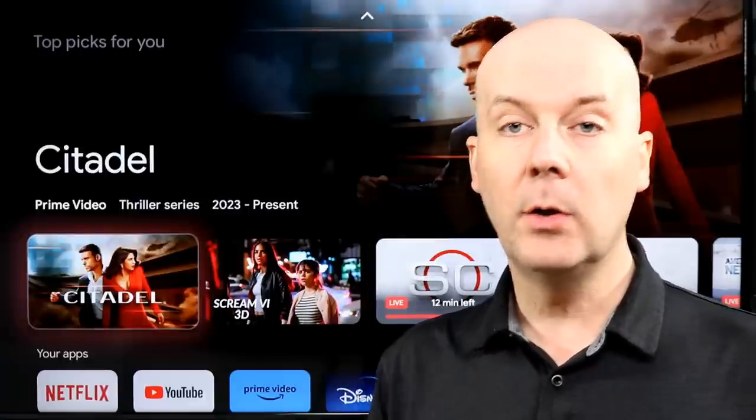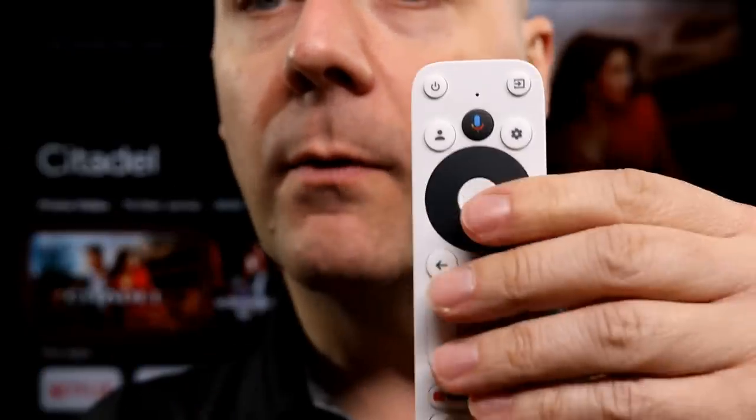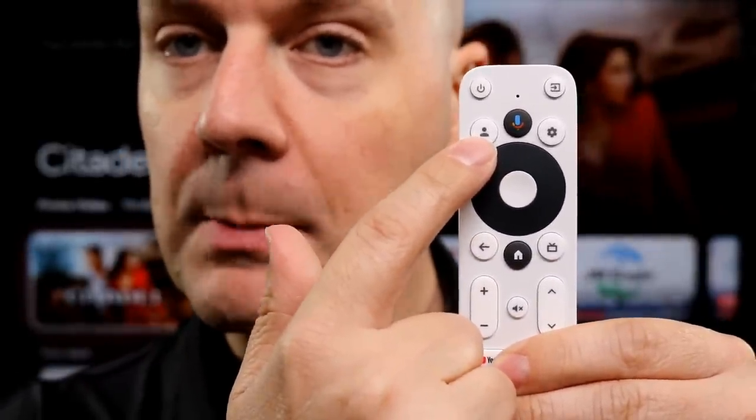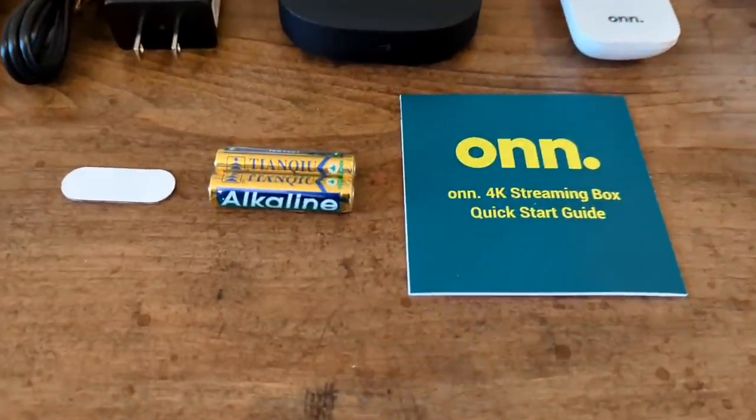Let's take a look at this review and take a look at the remote real quick. This is a pretty standard remote. A few key things with this: it does have a profile button so I can switch between profiles, a settings button to quickly get into settings. I can even jump into a TV guide, making this a great option for YouTube TV. It's got some quick launch buttons, volume and channel changes, and a whole lot more control on your TV all at once.